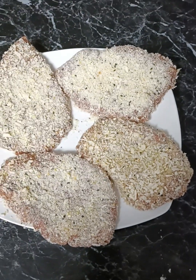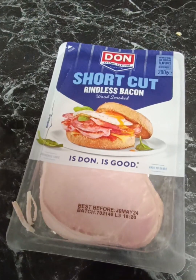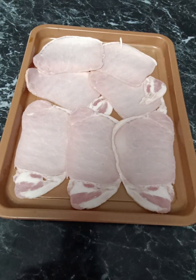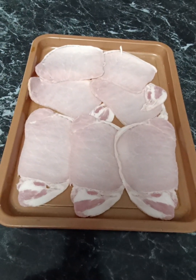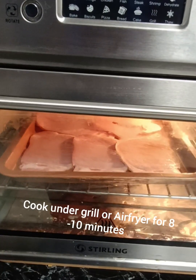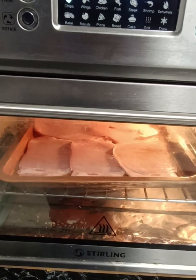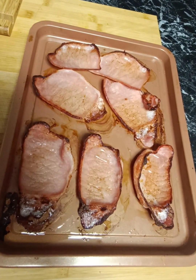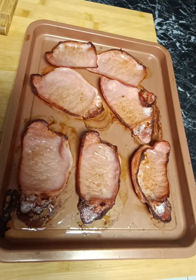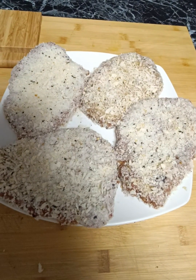Then I'm going to pop these into the fridge until I'm ready to cook them. Before I start cooking I'm going to get my bacon, put it onto a lined tray like this, pop that under the grill, and put the schnitzels into the air fryer for about 10 minutes until we've got these beautiful pieces of bacon. I'm just going to pop them to the side while we cook our schnitzels.